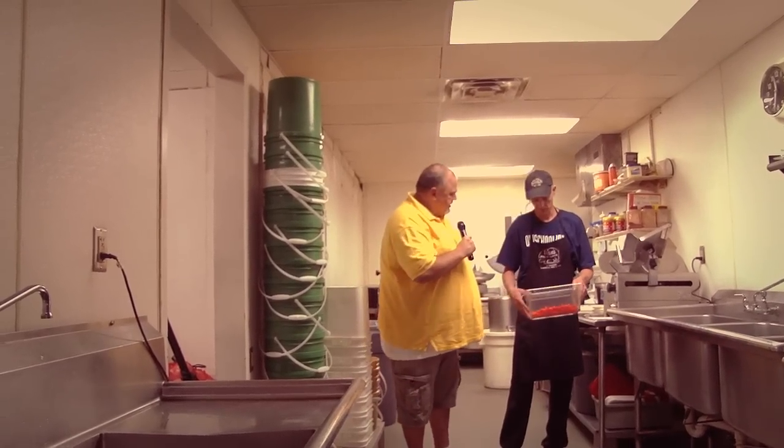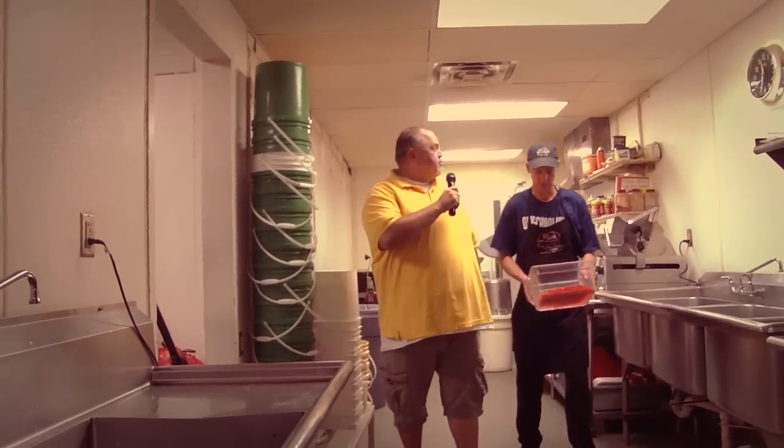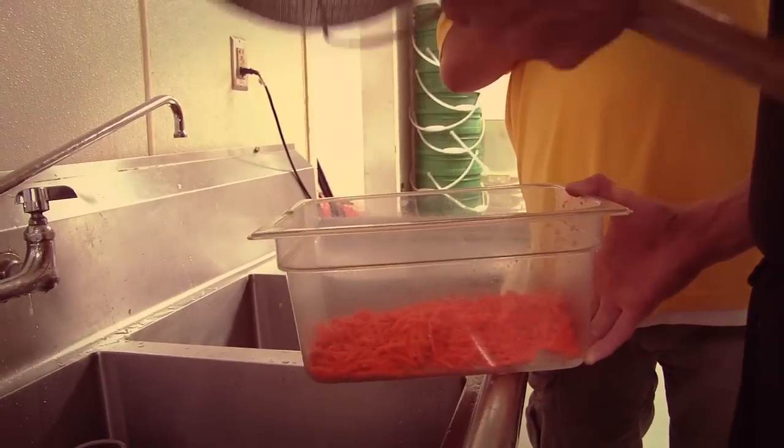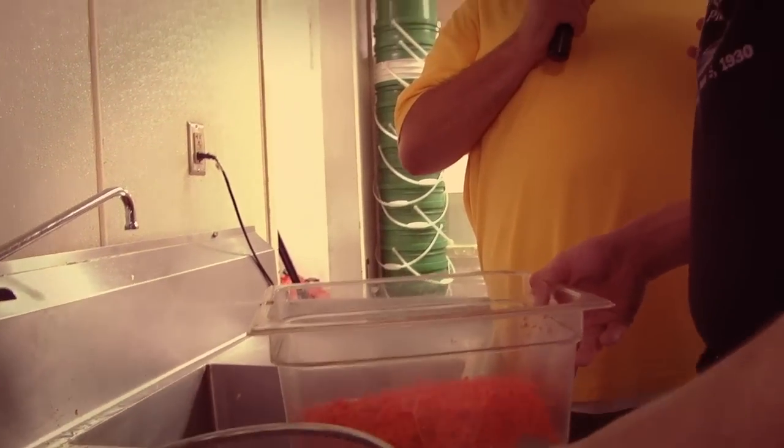So now we're making the trip over with the carrots to the vegetable spa again. Will this be a cold water bath as well? Yes, it will. You know, that really makes me kind of misty-eyed because I start thinking about that scene in Titanic where Jack — Leonardo DiCaprio and Kate Winslet — are floating in the ice-cold water. You know he dies in that movie, right?